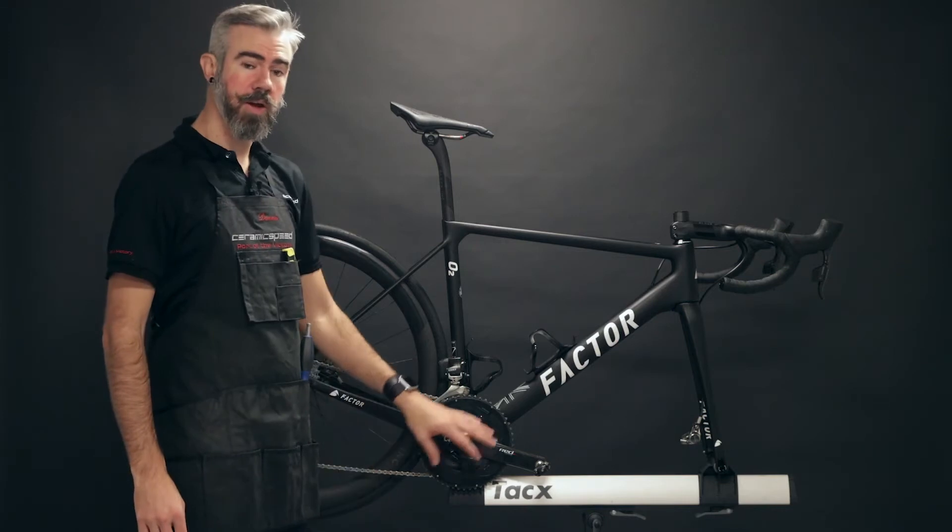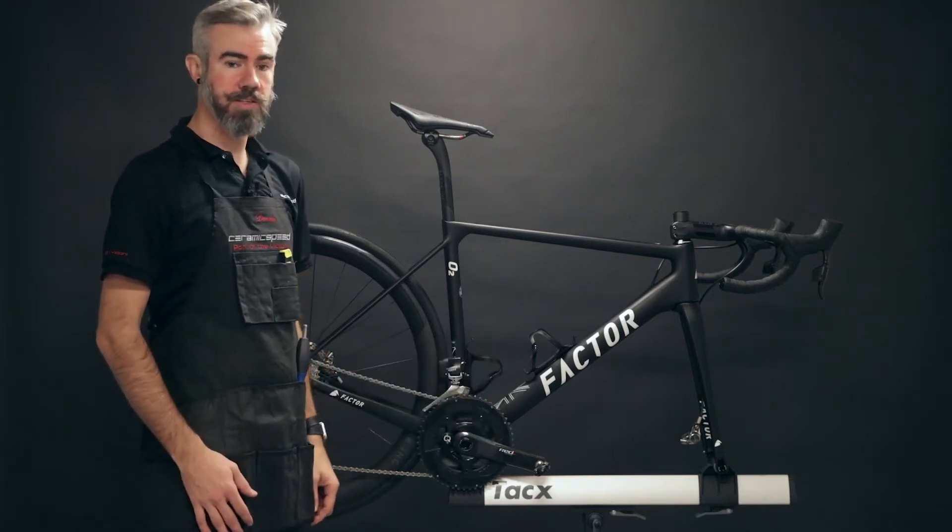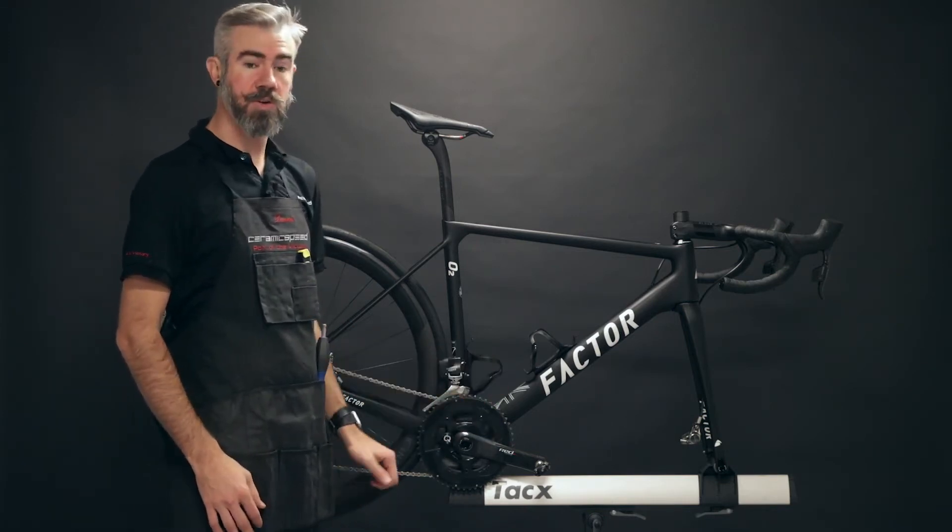Starting with our bike in a stand, we'll go ahead and remove the crank following original manufacturer's guidelines, to get access to the bearings to do on-bike cleaning.